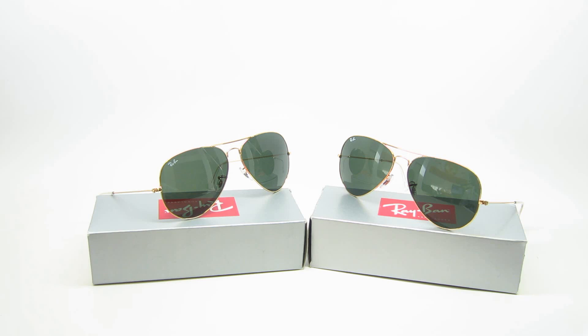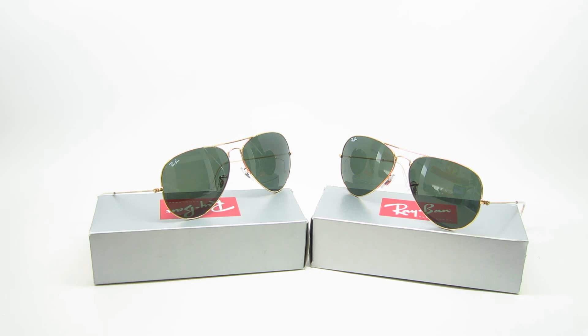Hi guys, this is iHeartShades doing a video on a comparison between the 3025 and the 3026. Today we're actually going to talk about the differences between these two, and they are both aviators — but surprise, they're also both the same exact aviators.